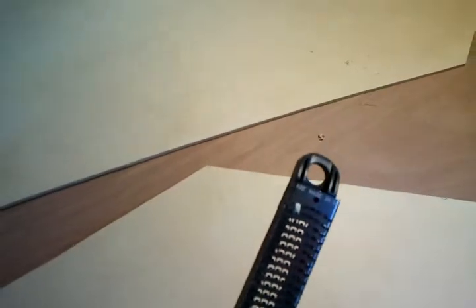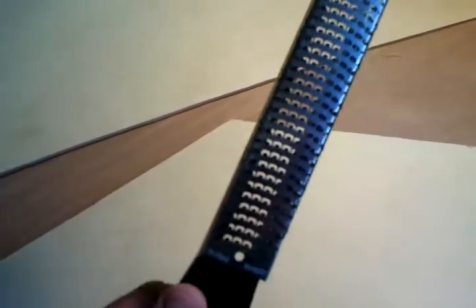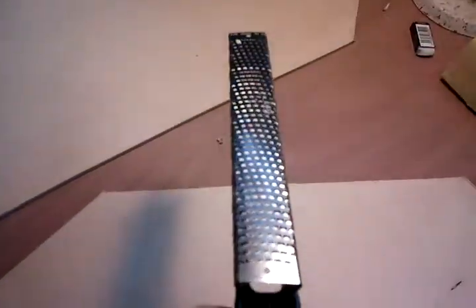I've never used one of these before. It's sort of like a Surform tool, only it's a surgical version of it. It is sharp enough — you really, really don't want to slip with this and have the blade slip onto your flesh when you're putting a bit of pressure on it. It's a hardened stainless steel plate with pressed teeth, sharpened to a wicked sharpness.